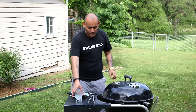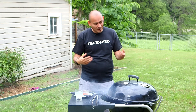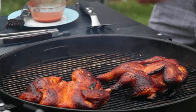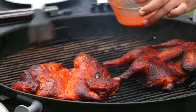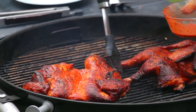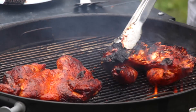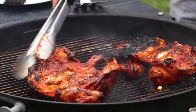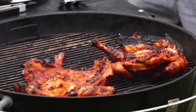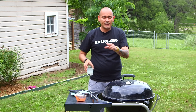Looking really good. Got to be patient with the chicken. We're going to do the last step. It's windy today in Austin, so bear with me. 20 more minutes and we're good.